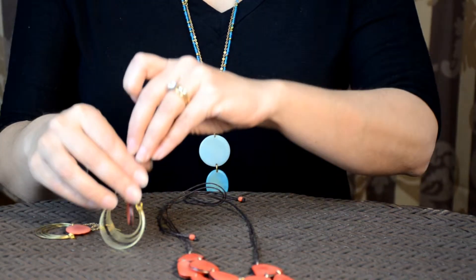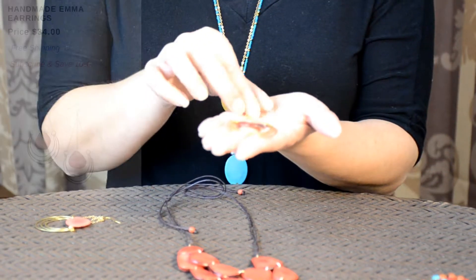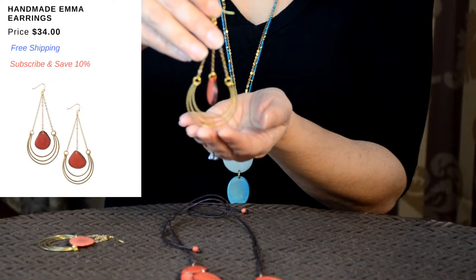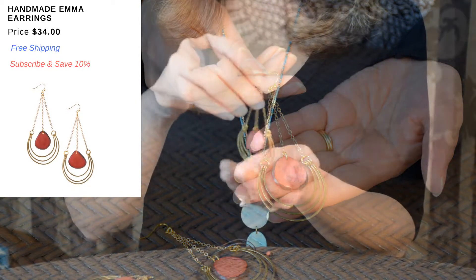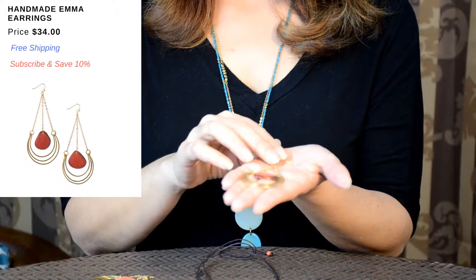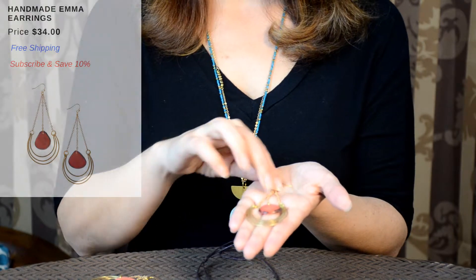The Emma Earrings actually go together with the necklace or you can wear them separately. This is made with a tagua nut hanging in between — it really is a beautiful piece of jewelry. It's got these lovely little arches made out of brass and hypoallergenic brass ear wire, so it's going to wear for a long time and it won't hurt your ears. It comes in turquoise, melon, sand, and coral.